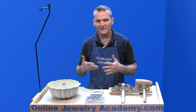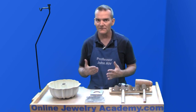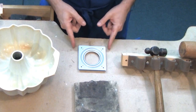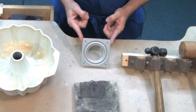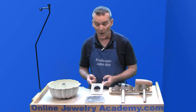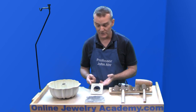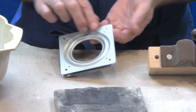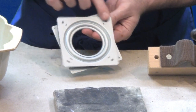I want to show you something along the same lines. It's really inexpensive and just totally improves your performance at your bench. And what I'm talking about are these right here — it's a Lazy Susan. You can get this at your local hardware store for about four dollars. This is a four-inch Lazy Susan fitting and you can see that it swivels.